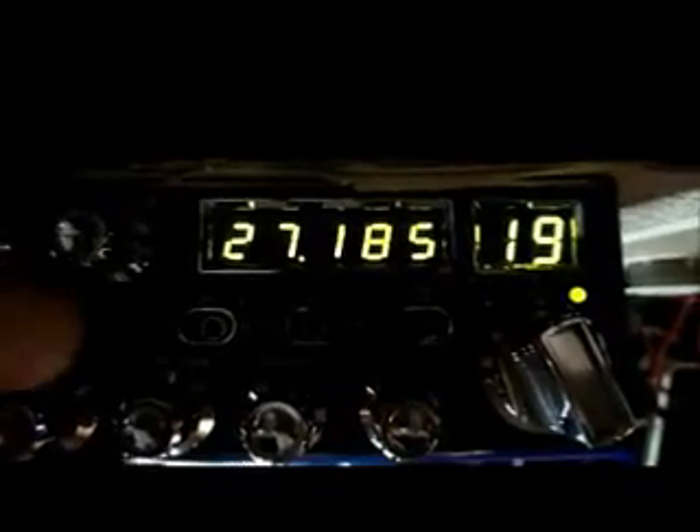Here's your noise blanker — to the left is your low, to the right is your high, and medium is standard. In the back, if you notice, there's a little toggle switch — that is your 10k switch, which gives you all your A-channels. 19A is 27.195. This switch here is your DX super ears or super receive.